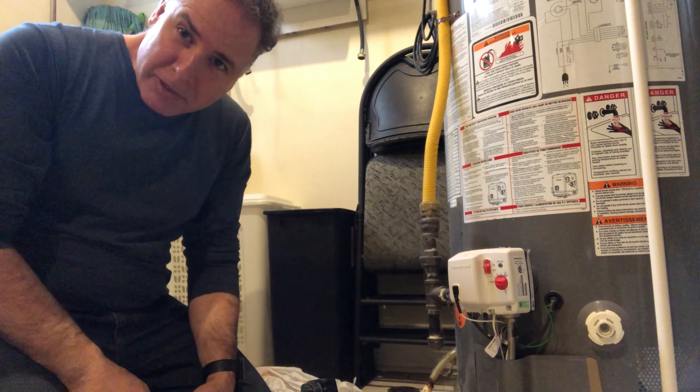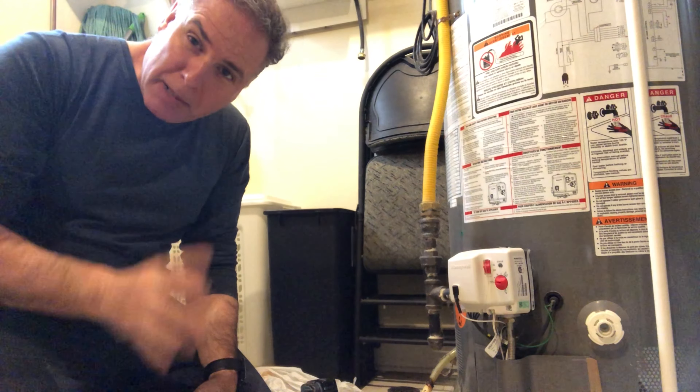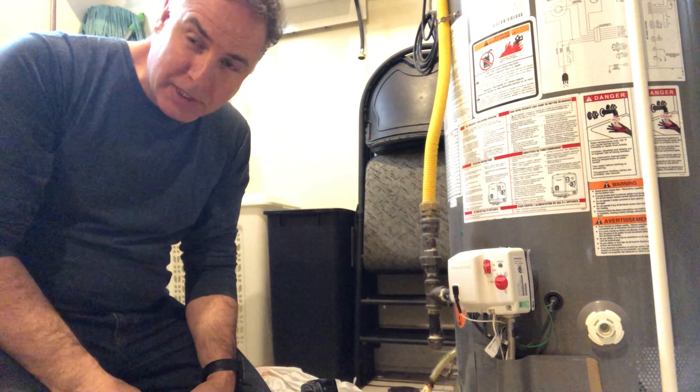Hey everybody, on this episode of Mr. Fix, we're in the basement trying to prevent any other backflow water problems that you have.